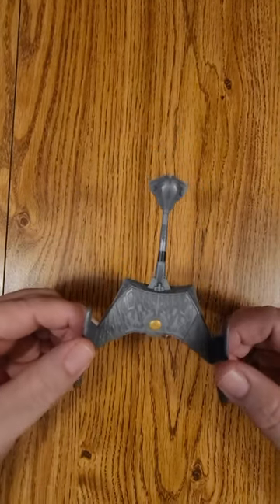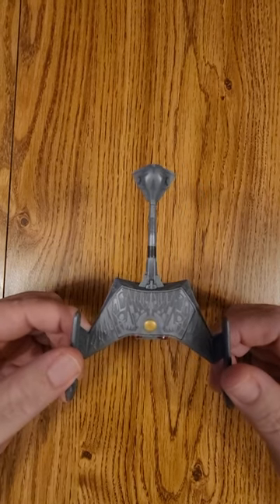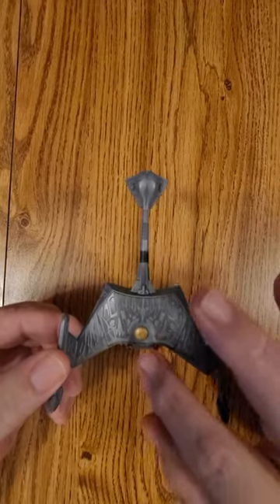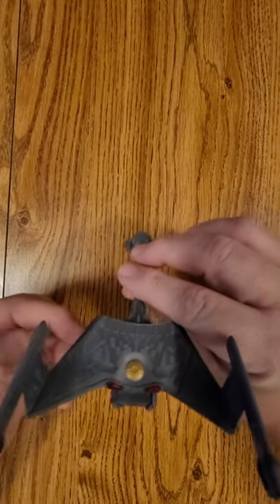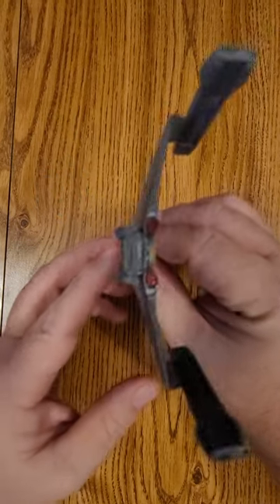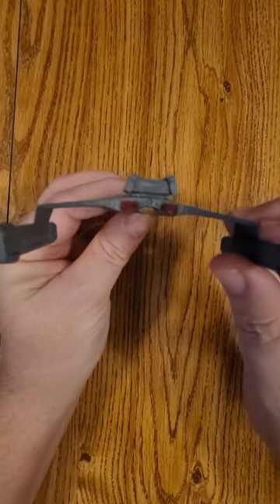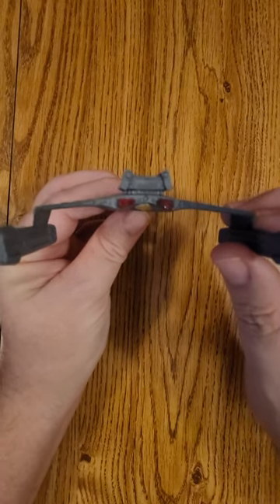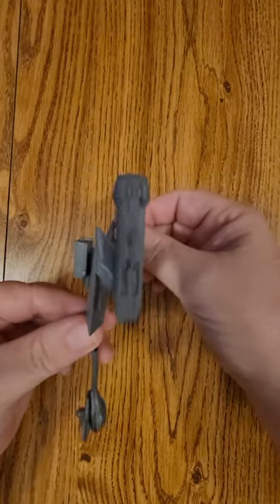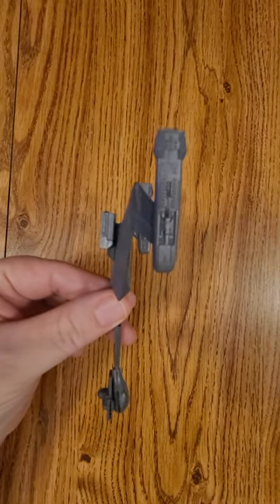It added photon torpedo tubes in the front and the rear, and you can see the gold underneath it. It has a lot more detail because when they filmed it, movie cameras capture a lot more detail, so they needed something a little bit better. But it's the same basic styling as the Klingon D7.